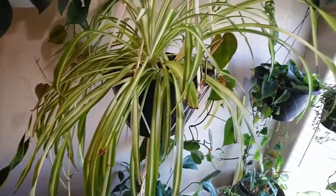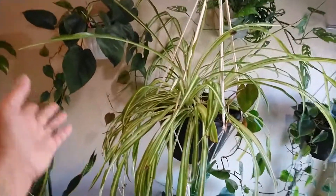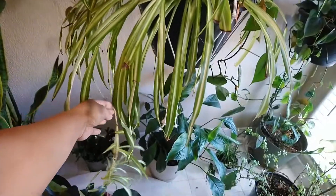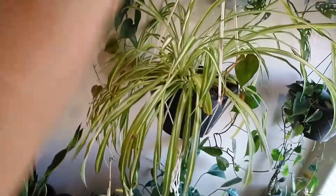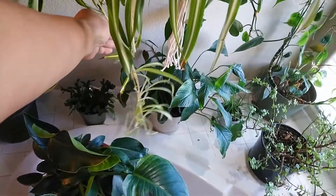This is my spider plant. This is my first spider plant after we moved to this house. I've taken a lot of babies already and planted them, so some of the spider plants I have in this house came from this plant. Now it's ready to have more babies.